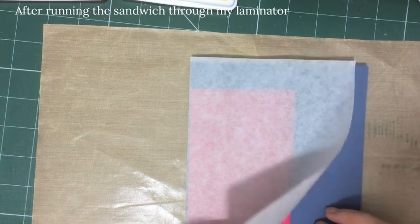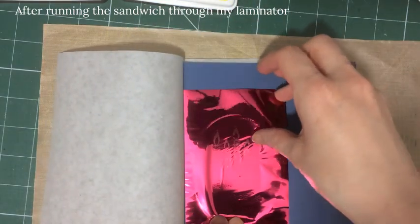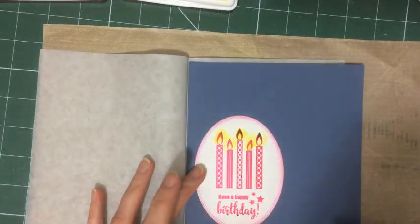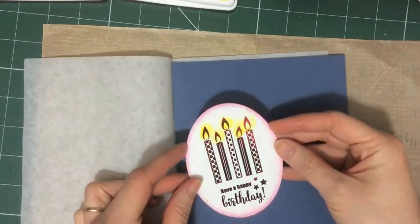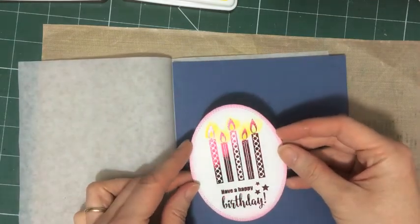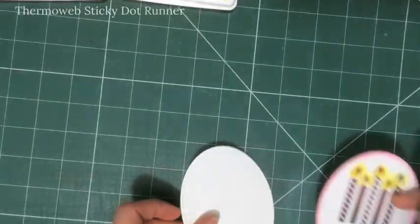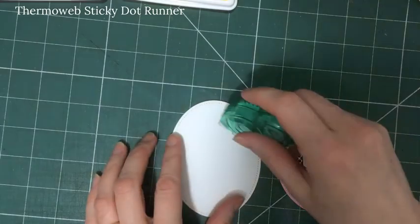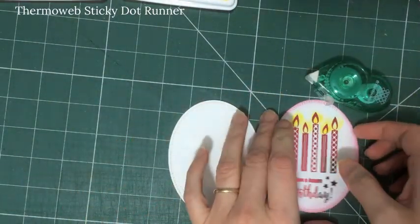One of the really great things about this series of foils is that they are designed to match the Gina K inks. This is Passionate Pink foil which will match the Gina K ink Passionate Pink and also the cardstock, so you can create projects that are beautifully coordinated. Look at that shine! I'm using this little sticky dot runner also from Thermoweb — it's really cute and really handy, I haven't used one of these before.